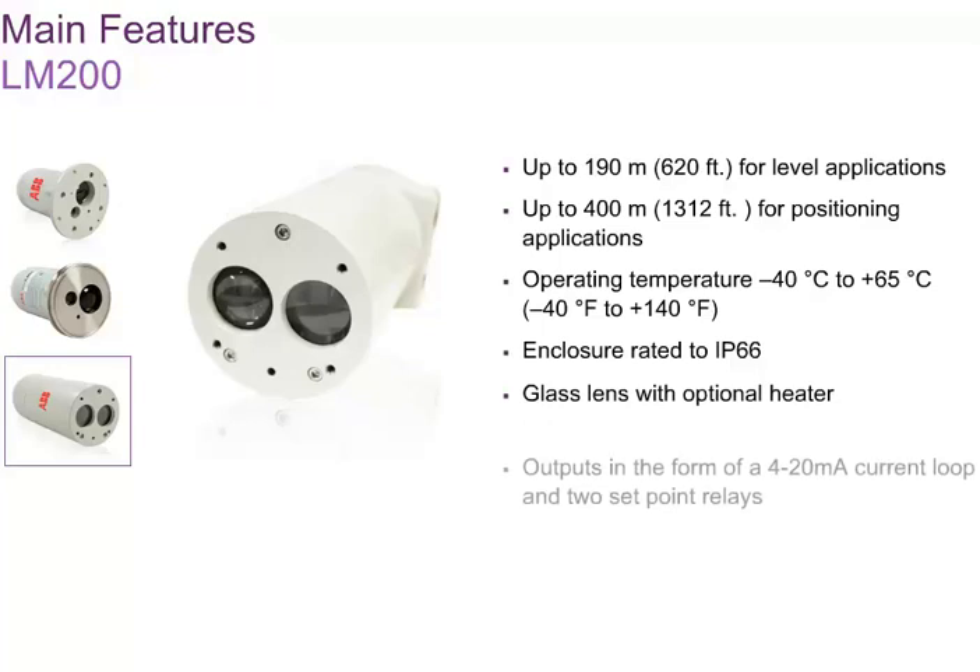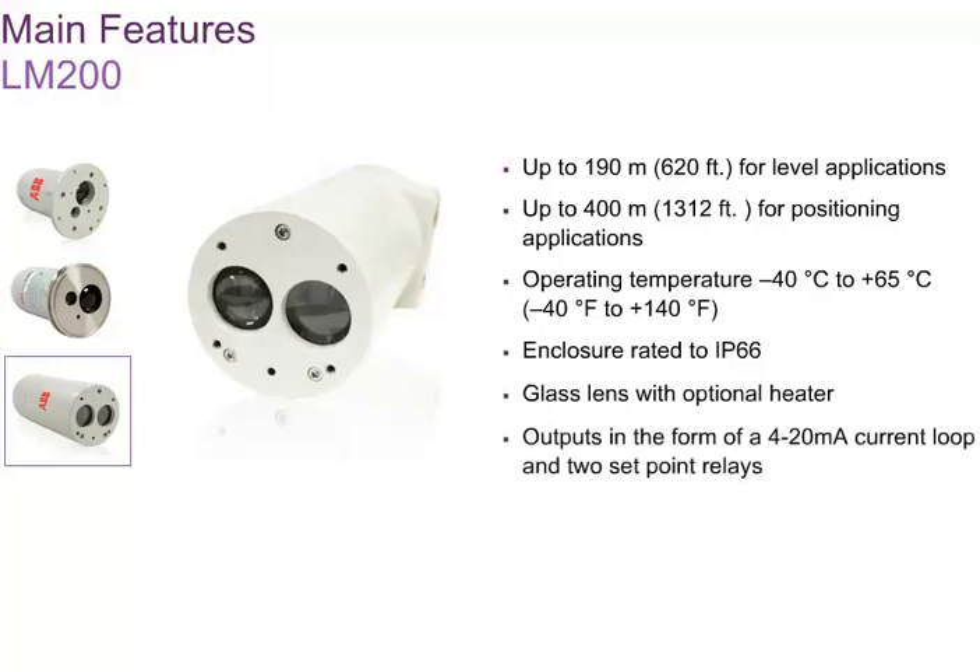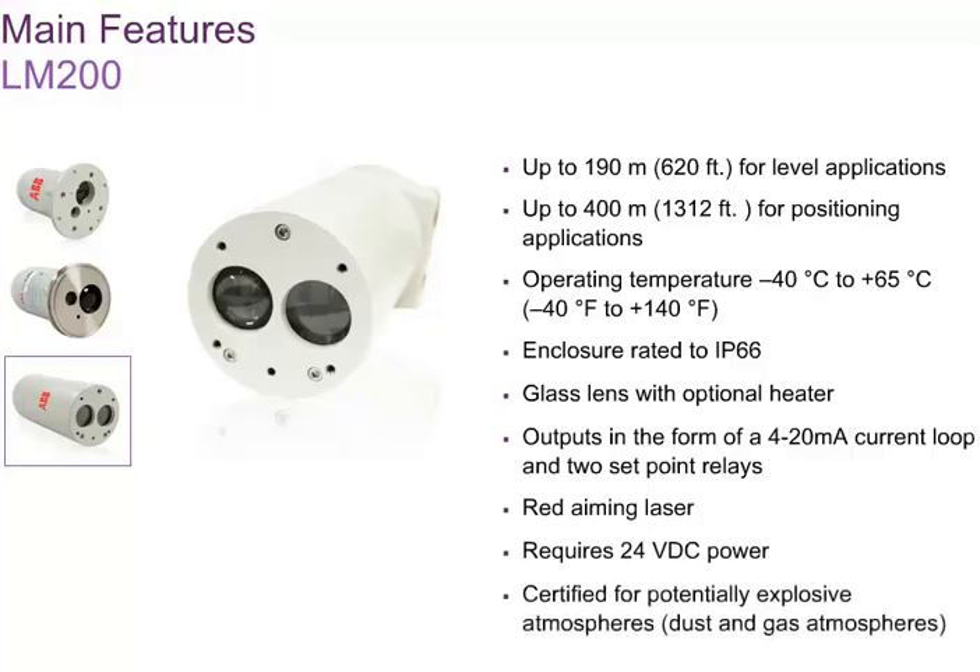Level and distances are reported over a 4 to 20 milliampere current loop, and two relays are available for preset levels. For example, the relays can be used as low and high level alarms. The aiming laser allows easy installation. The LM200 is certified for use in potentially explosive dust or gas atmospheres, thanks to its non-sparking design. The LM200 is not explosion proof.